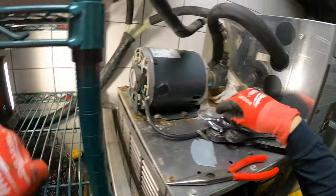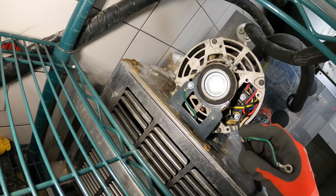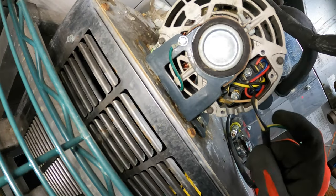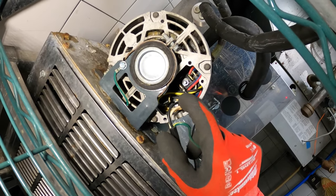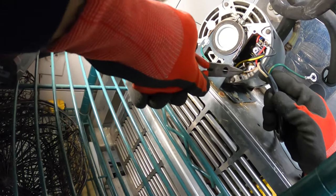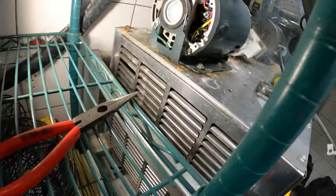Taking off the grounding screw — green wire is out. White wire, I believe that's terminal two. Black terminal — black wire, the hot wire, is on terminal one, and white wire is on terminal two. Now let's pull that out. Electrical is disconnected.